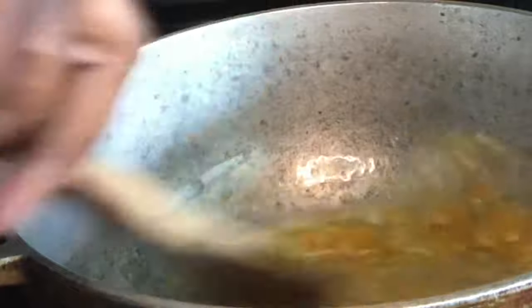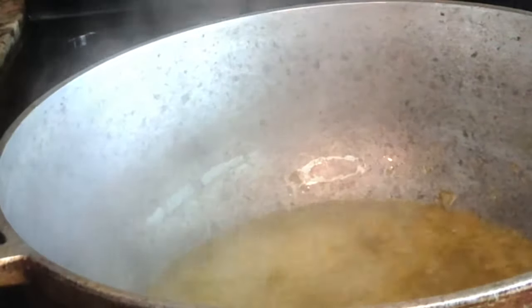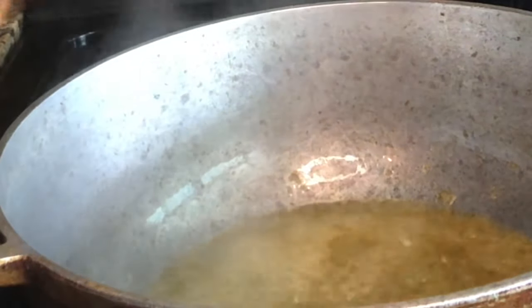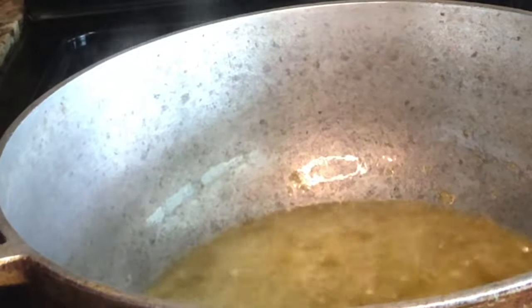To my oil, I'm going to add some of my Haitian spices, just a little bit more like that. I'm going to also add some cloves, and I will also add some minced garlic.